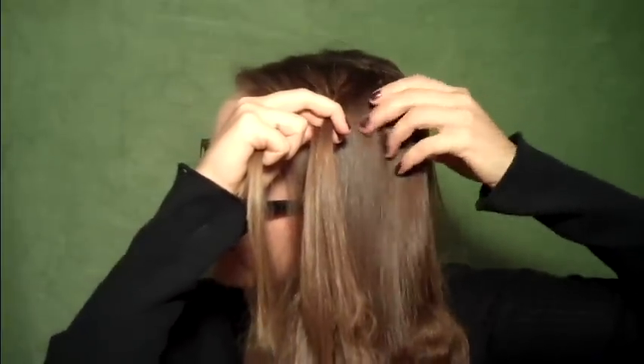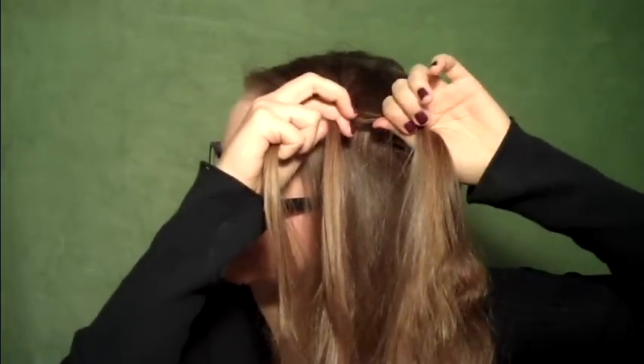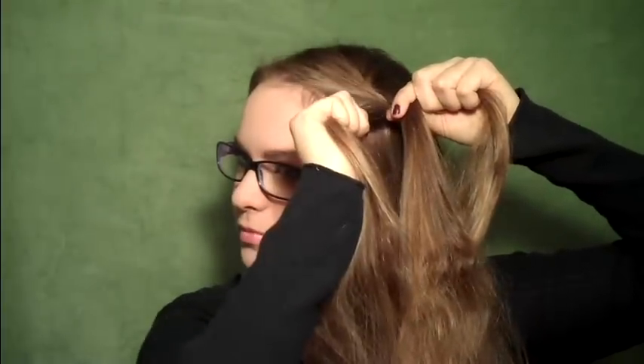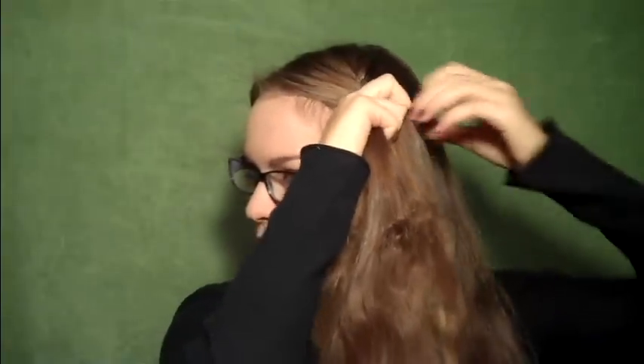Step two, you will braid it over. Step three, pick up some more hair from the outside and incorporate it with the outside section of the braid. Step four, braid it over. And then you'll repeat: step one, pick it up; step two, braid it over; step three, pick up the hair; step four, braid it over. Continue those steps all the way down the section of hair that you're looking to braid.